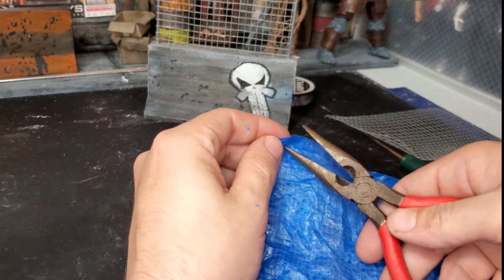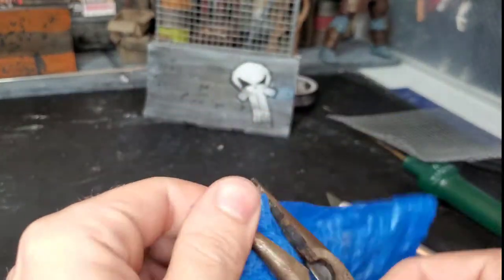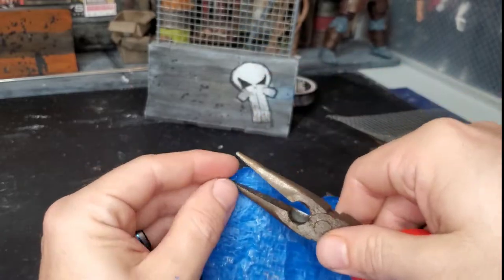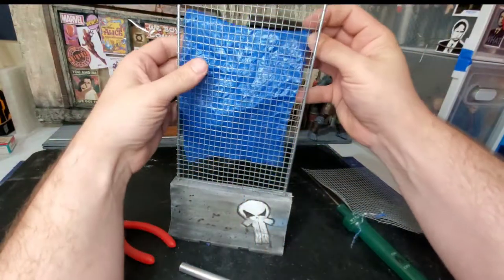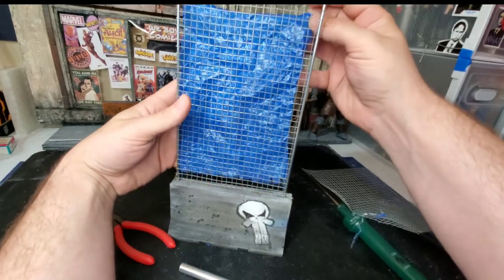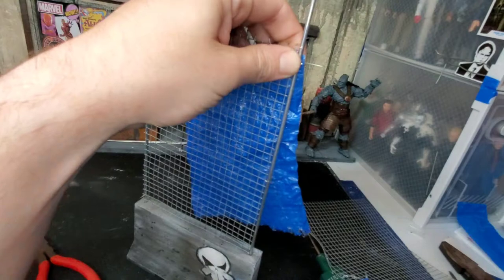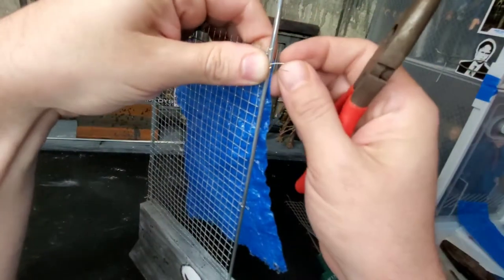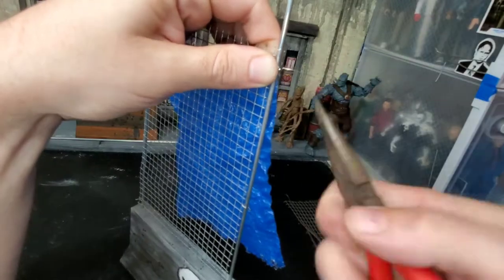I then used the exacto knife to poke some holes where I'm going to thread the 28 gauge wire through. I used needle nose pliers to stretch those holes out to make it look like it's been hanging for a while. Now I'm just going to line it up to where I would like it, giving a little bit of a gap at the bottom so I can have light shine through it, and then attach it with the 28 gauge wire giving it the same twisting motion I used to secure the fence to the poles.